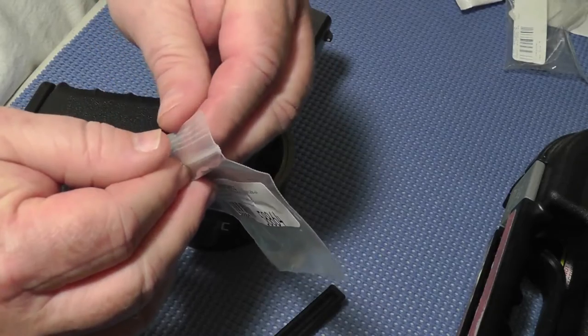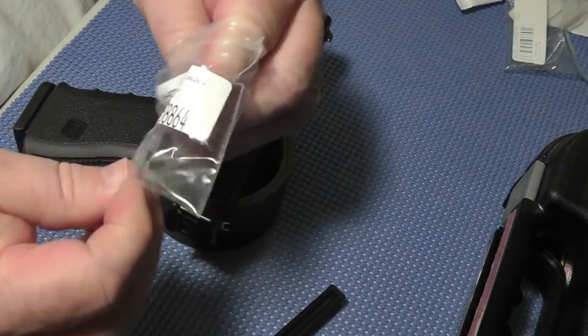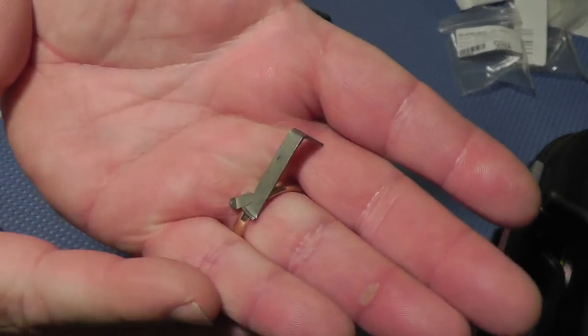Let's take the three and a half pound connector out of the bag. I'm sure you've all seen these before.